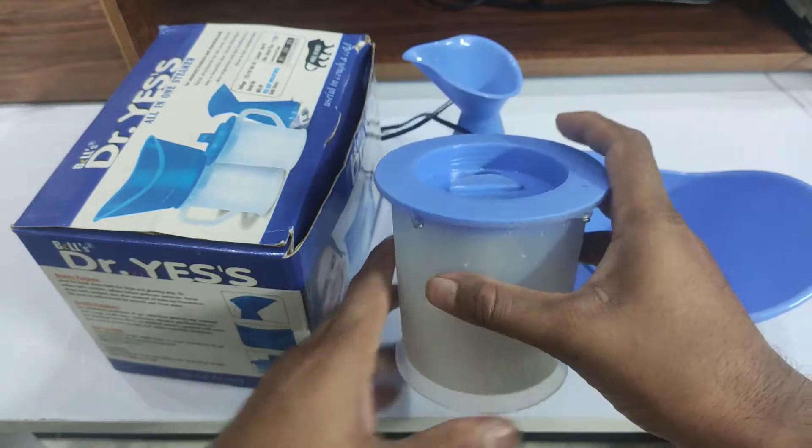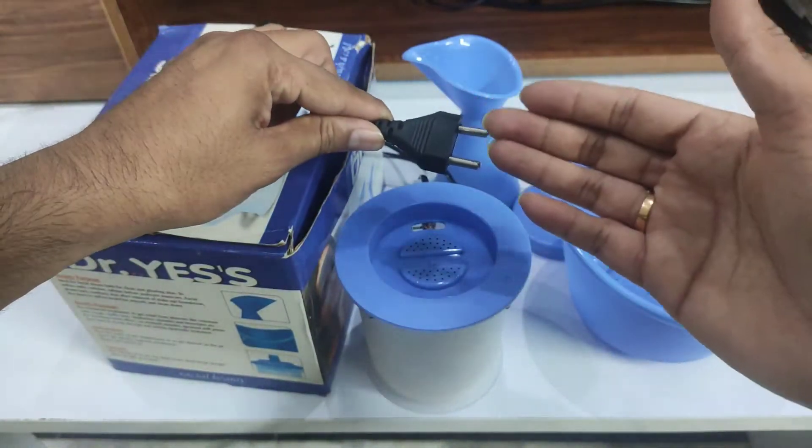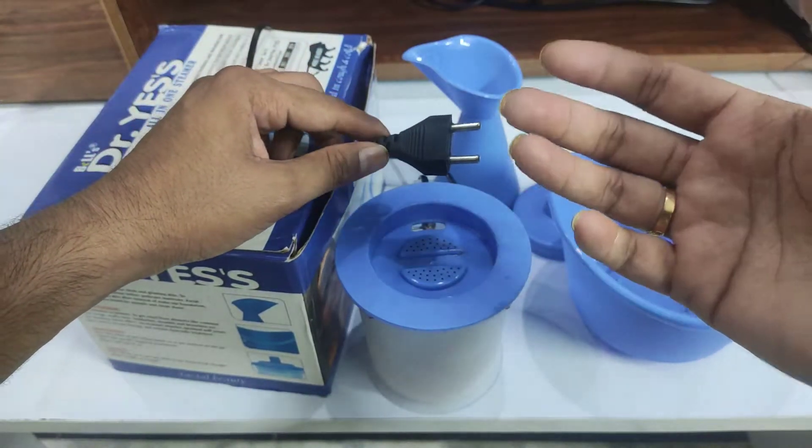After using it, this has a simple plug. You can use it with any socket — it works with 240 volts.